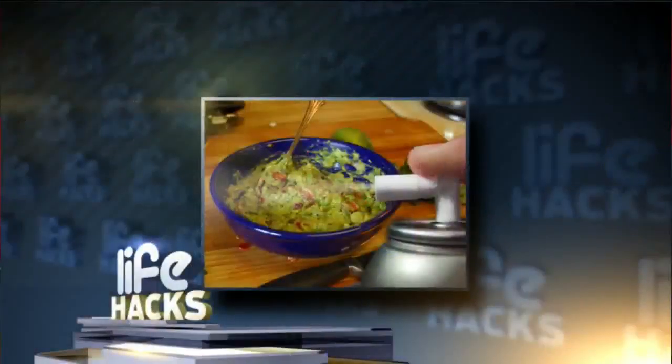You can try either or both next time you buy guacamole. To prevent your guac from turning brown, spray a layer of cooking spray over the top. That will prevent the guacamole from reacting with the oxygen. Some suggest squeezing a lemon or a lime on the guacamole as well.